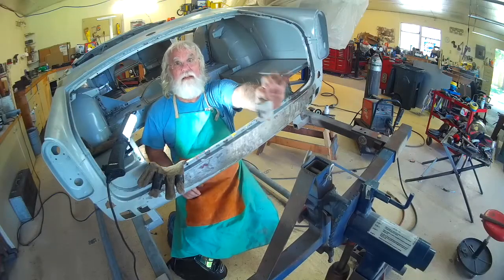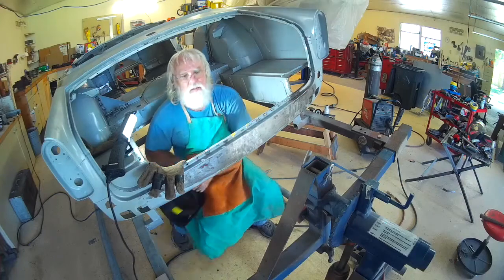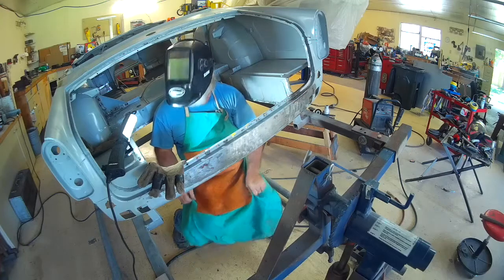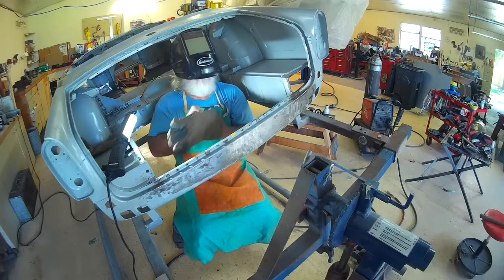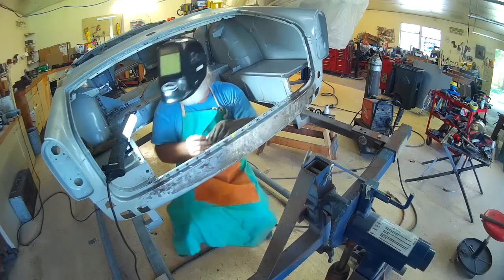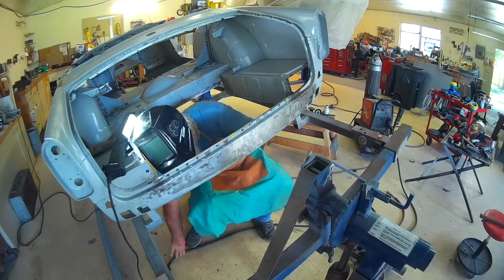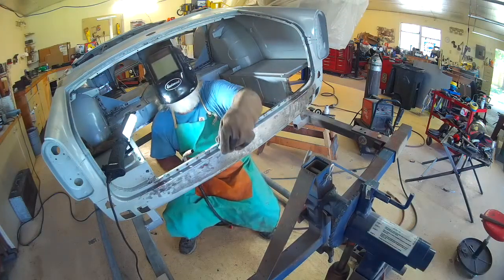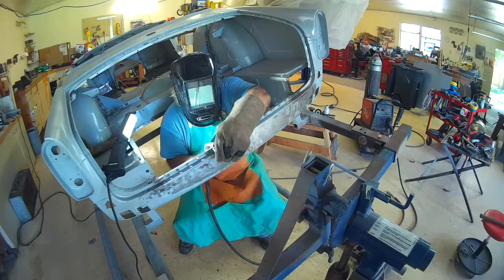I realized I can reach this area with my spot welder, but if I weld it up with plug welds I'll have to grind that down inside the channel. So I'm going to use the aluminum block I discussed earlier and fill all those holes on the backside, because it's a lot easier to grind the backside than to work inside that channel.